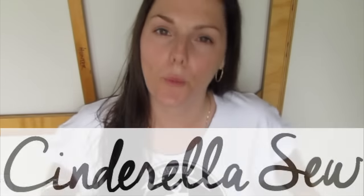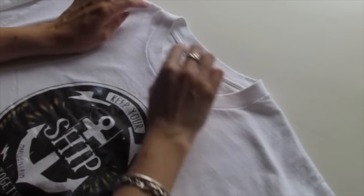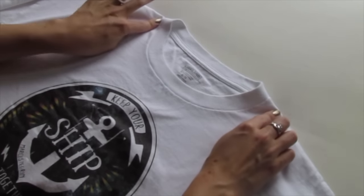Yo yo yo, this is Cinderella. Today I'm going to show you the best way to cut the collar off a t-shirt and make it into a nice scoop neck.